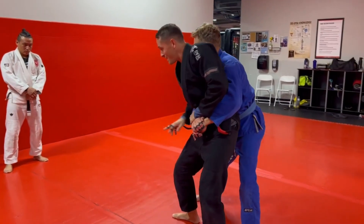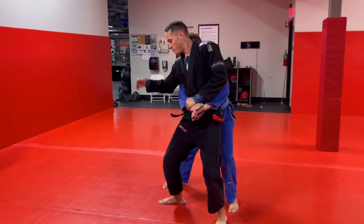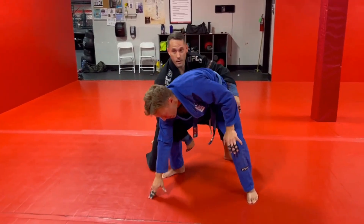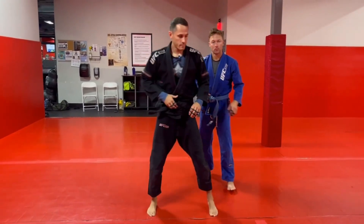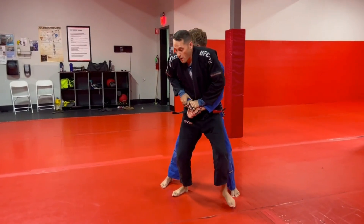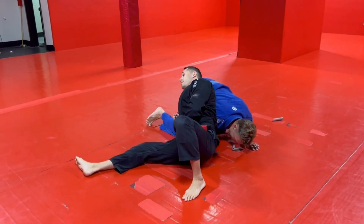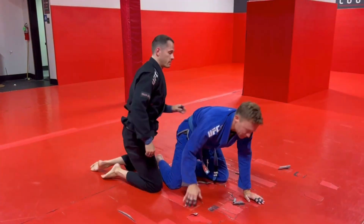Then I'm gonna reach back and put my hand into his thigh and start walking my feet out, putting this weight into his arm. Once I feel the grip break, I let go here, then come up and come around. A lot of times they'll end up on their knees — that's fine. We just grip, let go of the hand, come around to the back.